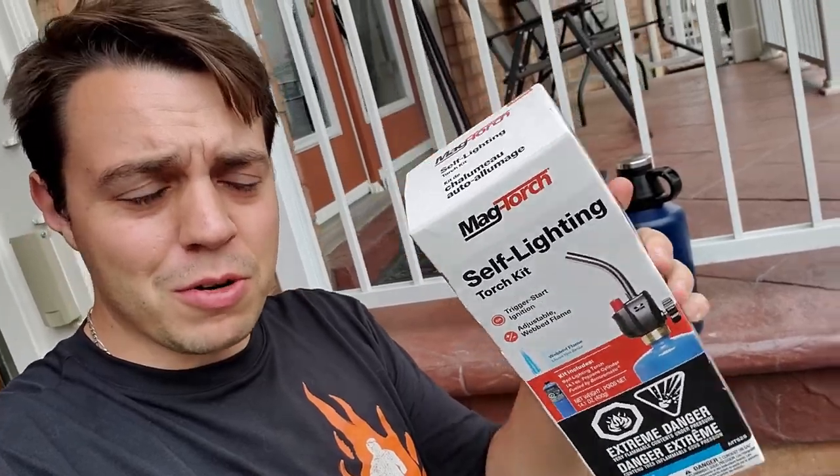Alright guys, it is the next day. I went ahead and bought myself a butane torch — let's go ahead bust this open and see if we can get the plastic off this way.